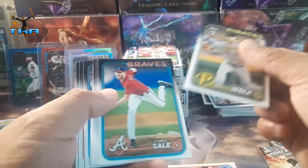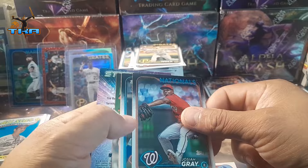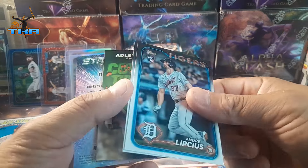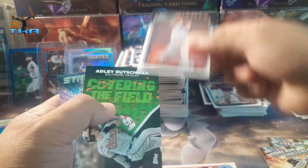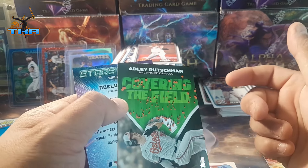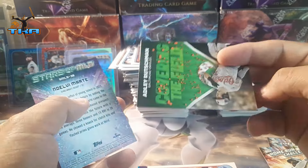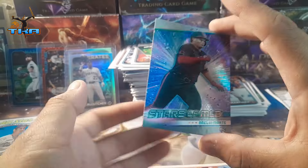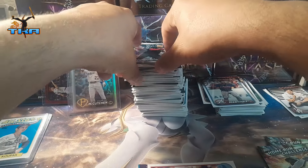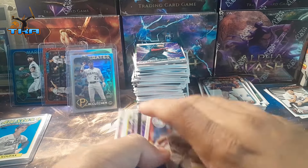We are getting to the end — I don't think we're gonna get anything else guys, to be perfectly honest. We get Naturals, Short, that guy Alex, and all the Richman on Covering the Field — what the hell is this thing? That's weird. Not chrome but we get Marty again.